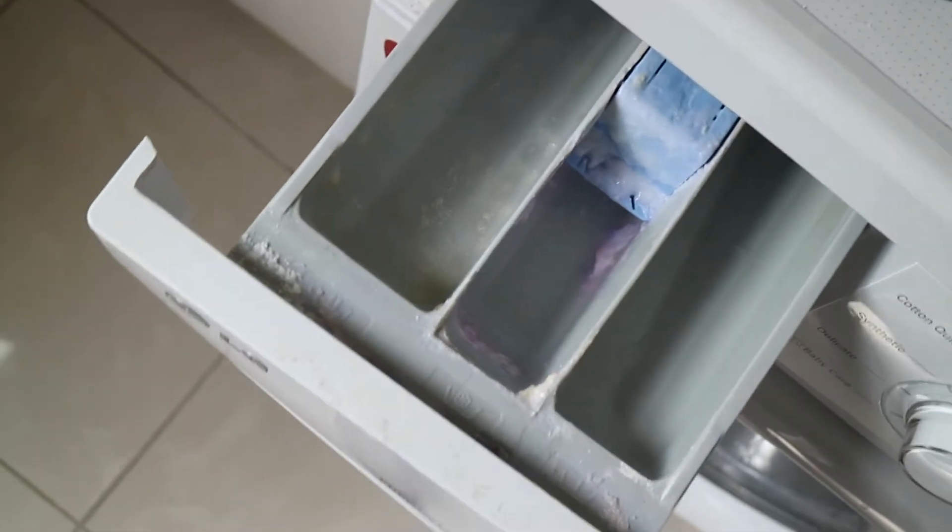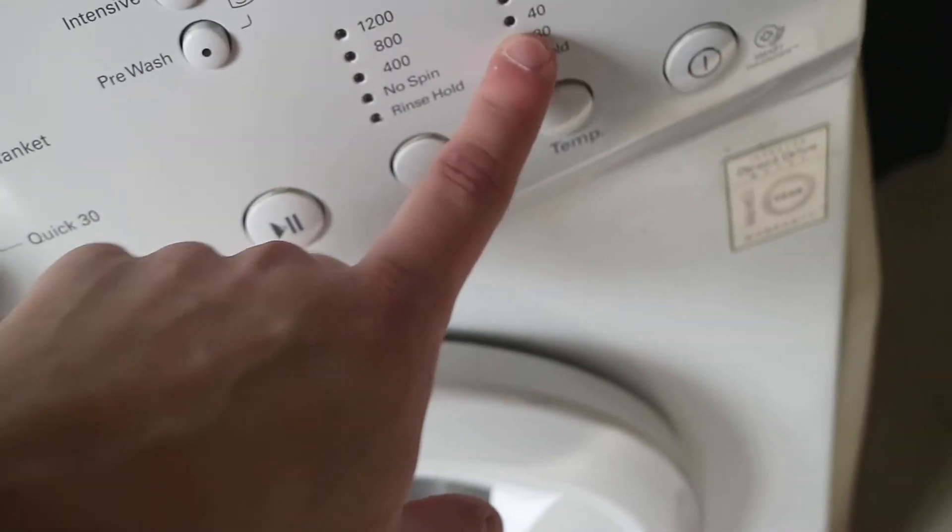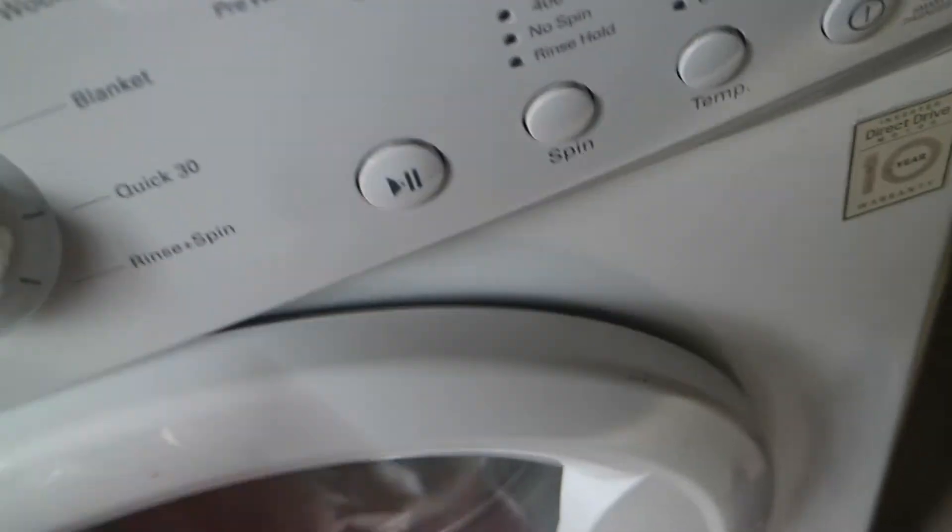We're going to chuck both shoes in the washing machine, tied up in the pillowcases — one, two, chuck them in, close the machine. You can add washing powder or washing liquid, but I'm not going to put anything in there this time because I feel the sneaker product we used provides enough chemicals. I'm going to do a quick 30-minute wash on about 400 spin and 30 degrees. I'm not going to do cold because I feel a little bit hotter gets more dirt out.